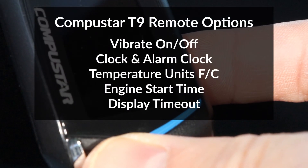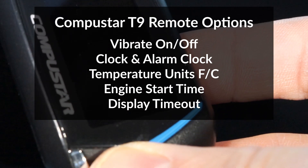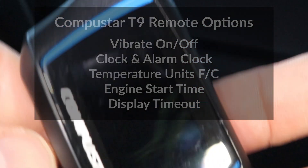Hey guys, in this video I'll show you how to put a CompuStar two-way remote in vibrate mode, set the time and temperature units, and I'll go over the other menu options on this T9 remote.